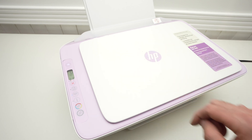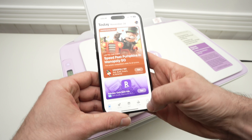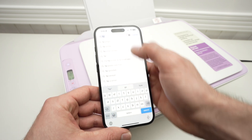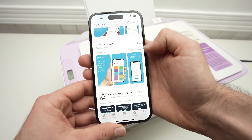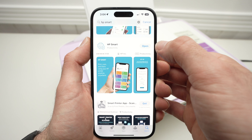Now let's go on the iPhone. Open the App Store and search for HP Smart. Download this app, then open it.